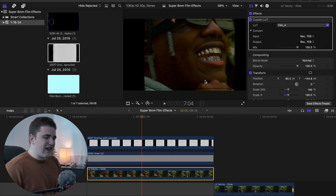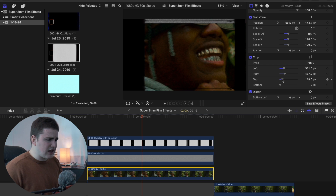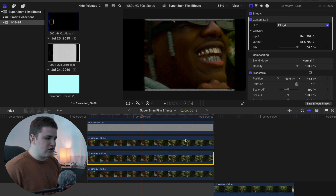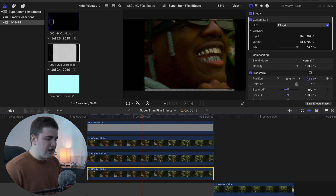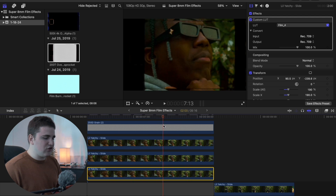If you notice black lines in the overlay that don't look quite right, select the overlay, go to crop, and crop the top and bottom slightly to hide them. Then duplicate the clip two more times by holding the Option key, move the position up, and on the bottom one slide the position over so there's a dividing line — that looks a lot better.